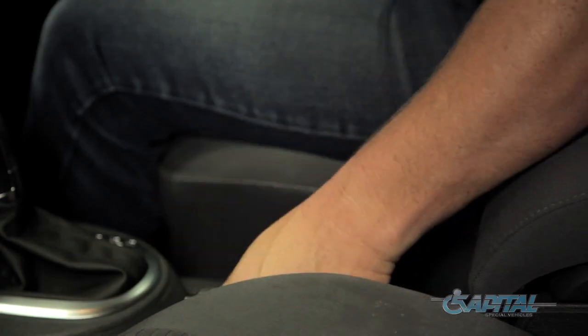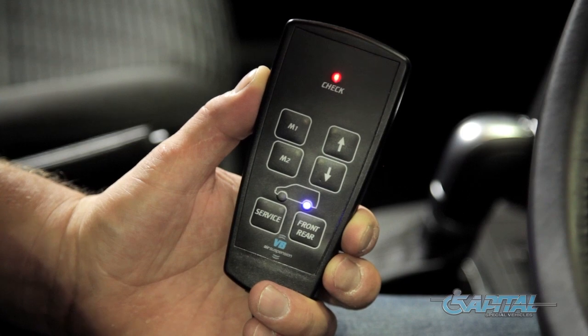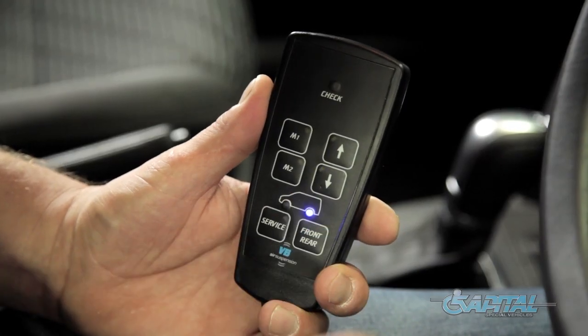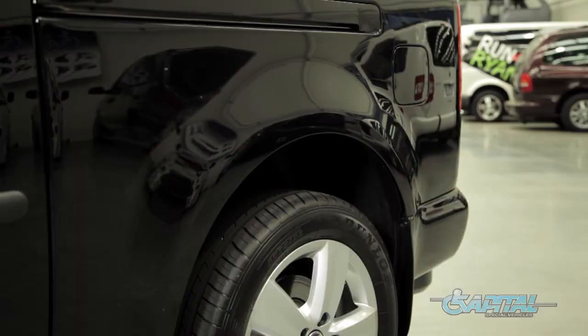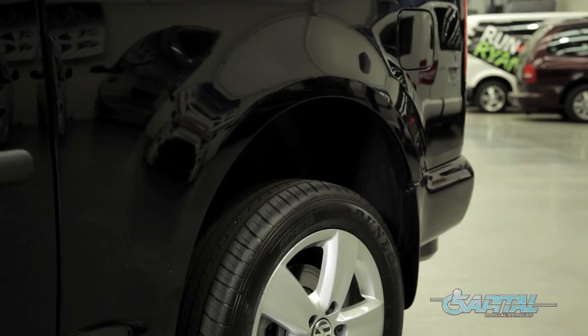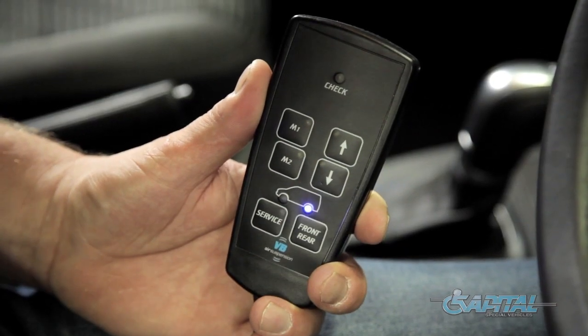Controlling the height of your vehicle. To lower the rear of the vehicle, firstly apply the park brake to activate the system. Once activated, press and release the down arrow once and the rear of the vehicle will automatically lower to its lowest point. To lower to a desired height, press and hold the down arrow. Once at the required height, release the button and the air suspension will stop lowering.